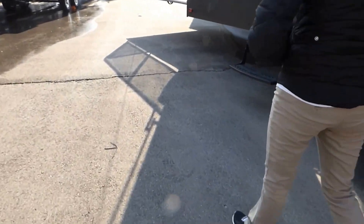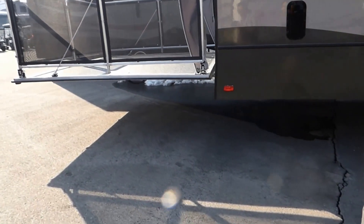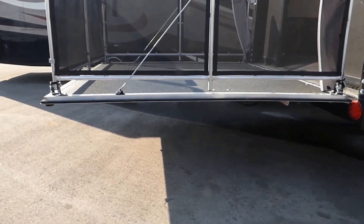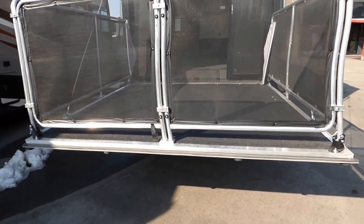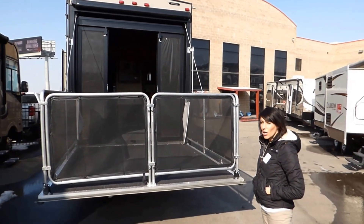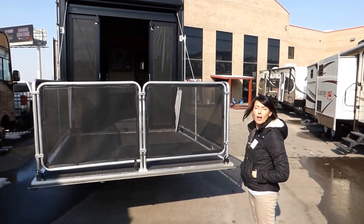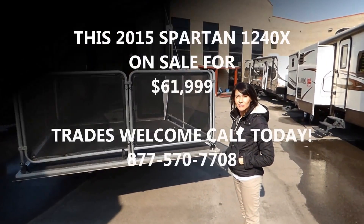This is a great fifth-wheel toy hauler with tons of space. That 12.6-foot garage should accommodate almost any toy, even the brand-new Razors. Like I said, this is a fabulous price. Please come on down to General RV in Draper or go to our website to see any of our other deals — we have lots of 2015s right now that are blown out. Thank you.